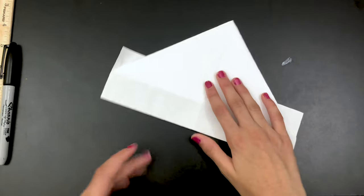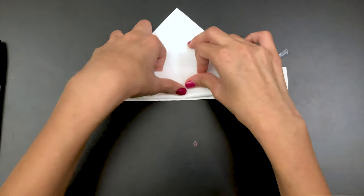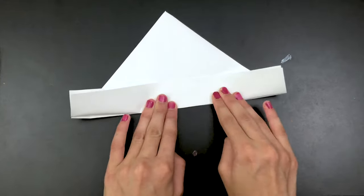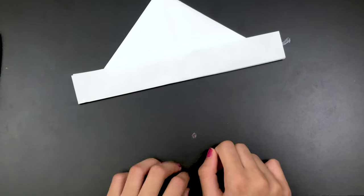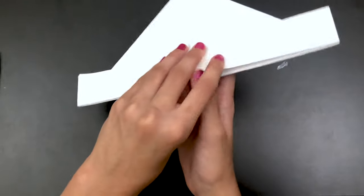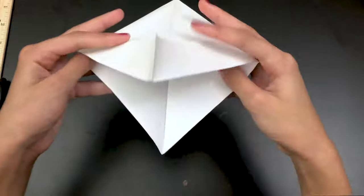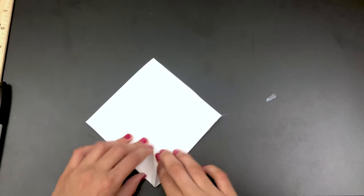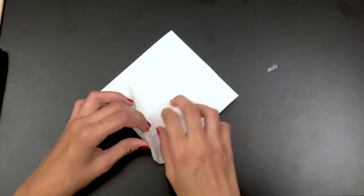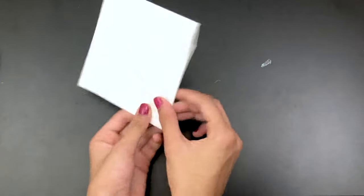Now you're going to flip it over and fold it just like you did on the other side. If you need help, you can use the bottom line so both of your lines will match correctly. Take this piece and you will see that it can open — turn it this way and fold it down so it'll be completely flat on both sides.